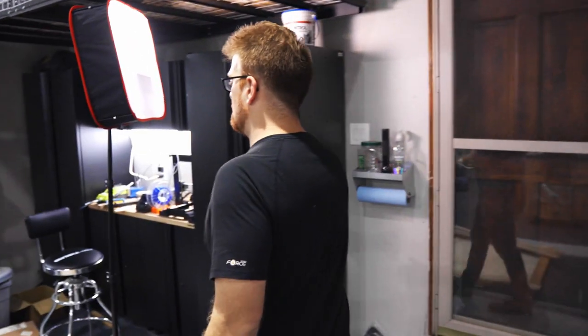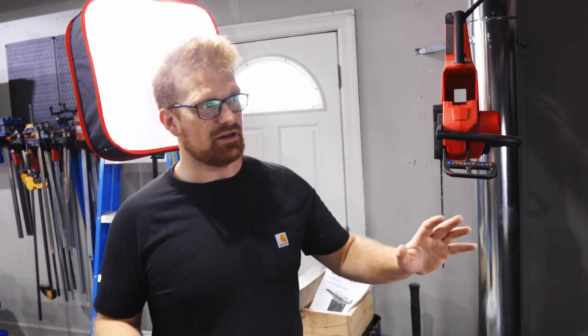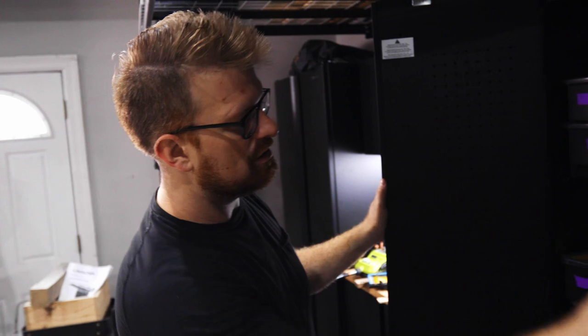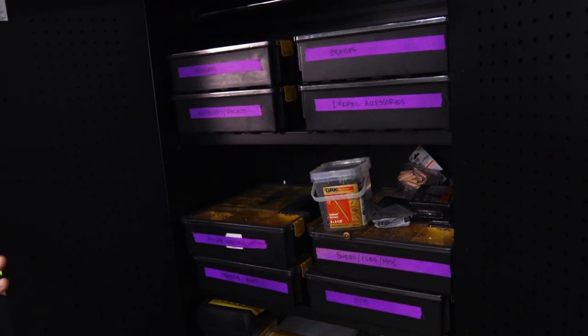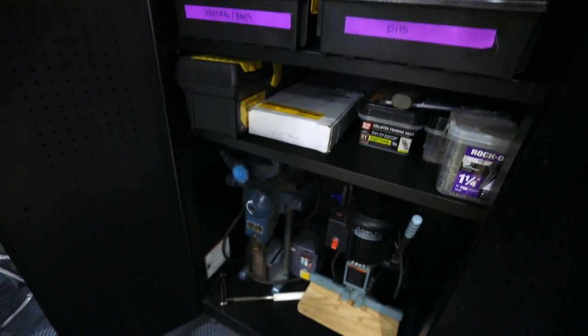Over here is a little workstation that's still being organized — it's where I keep bits and bobs, screws, nails, and whatever I need for different projects, all nicely organized. I also keep a couple of my little mortisers down there for when I need them.